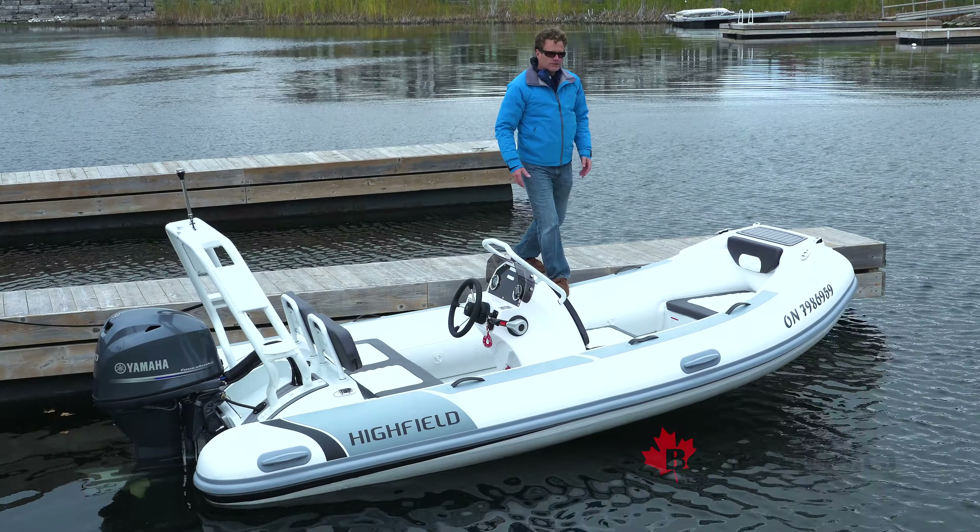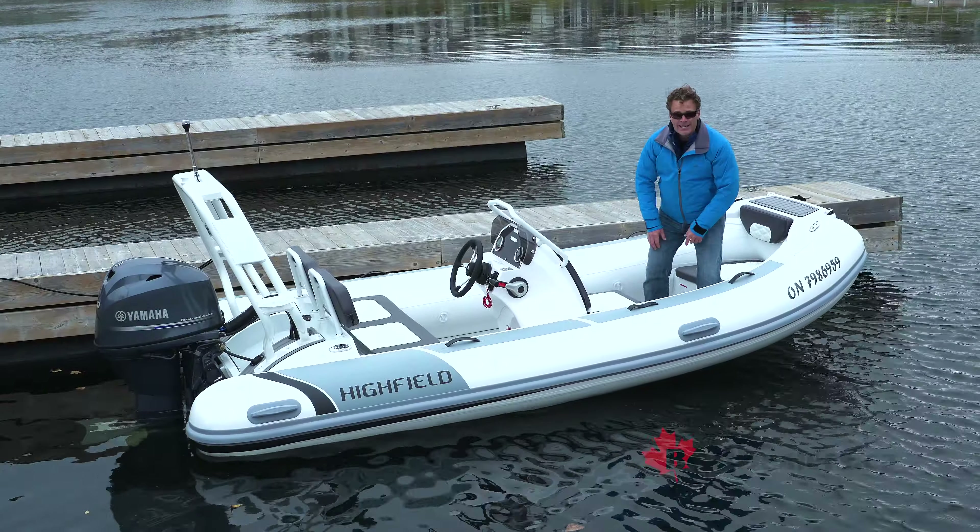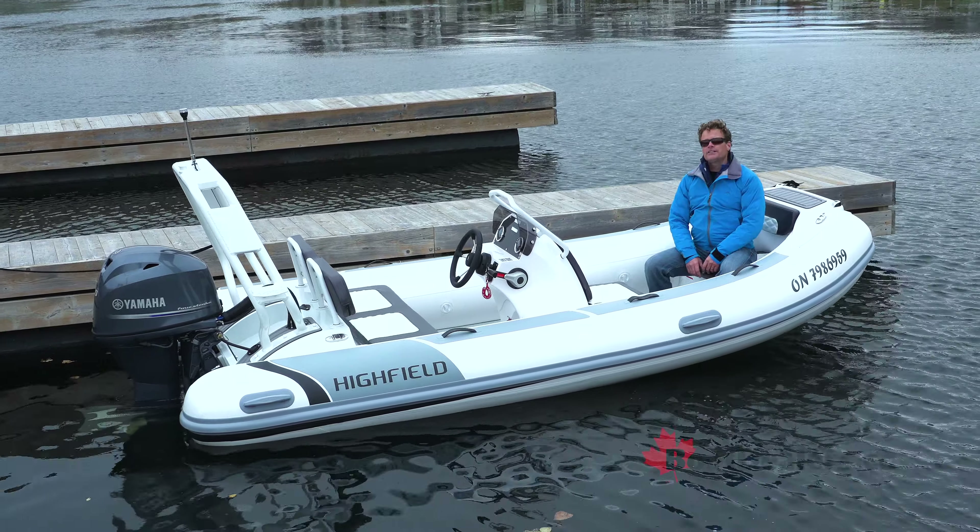Inflatable boats come in two basic categories: those with floppy bottoms that you're meant to paddle down a river, and those with rigid hulls that are often used by search and rescue. This one falls into the latter category.